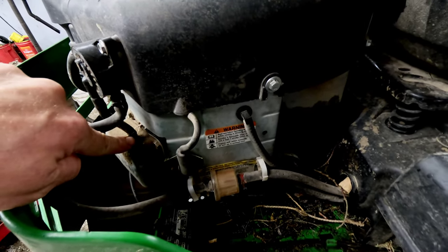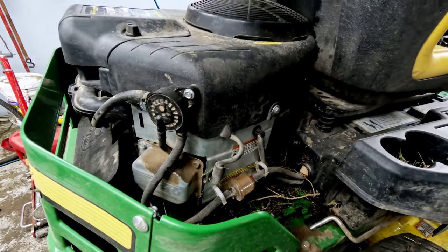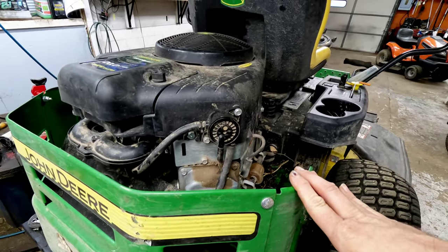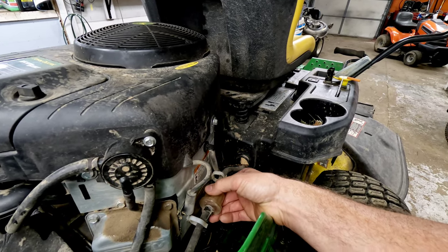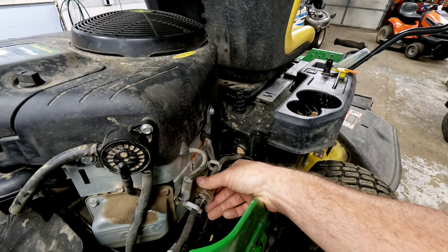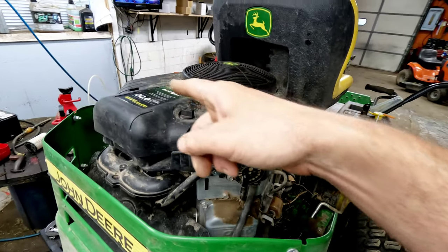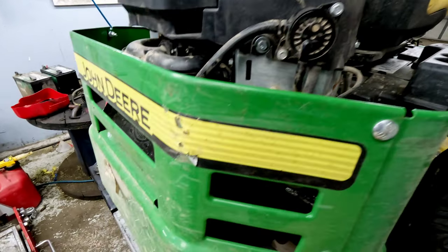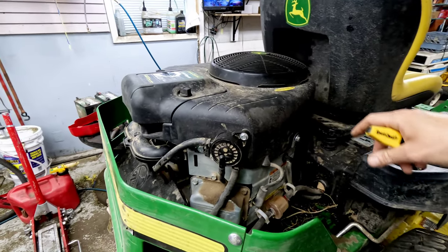I thought I saw a crack in the breather tube here for the pulse line on the fuel pump, but there isn't one. When this thing ran before it sounded quite a bit different than that. I'm not sure exactly what's happening at this point, but the fuel supply is good. It does sound like on this side there's some good popping going on.